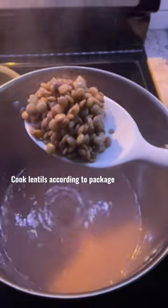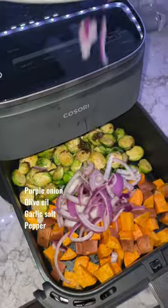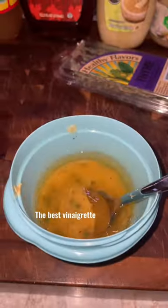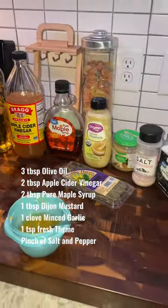All you gotta do is roast some veggies, cook some lentils. About halfway through roasting the veggies, you're gonna add in some onions, and then while those are cooking in the air fryer, you're gonna toast some pecans on the stove. Then make the best vinaigrette you've ever had using these ingredients.